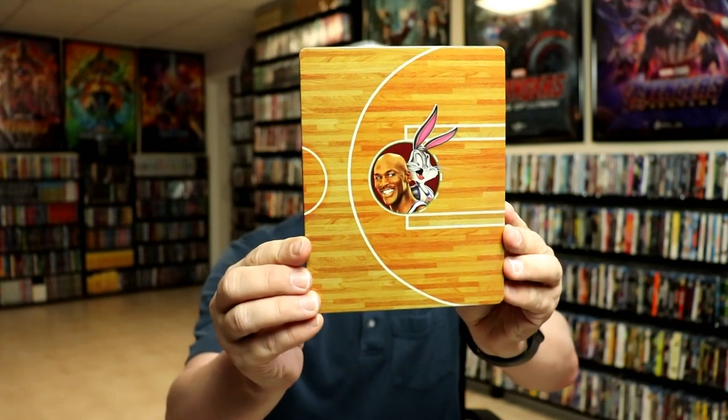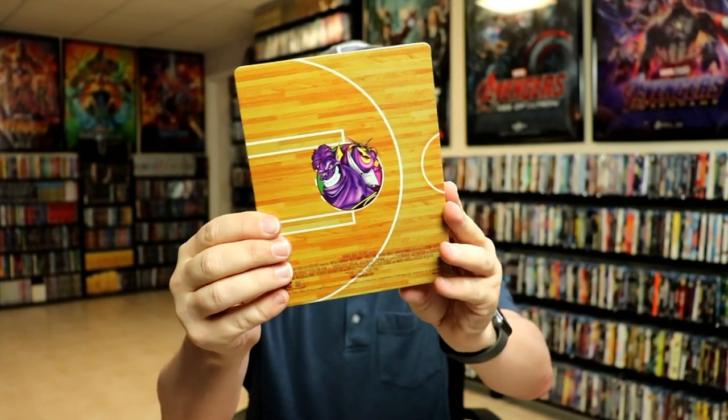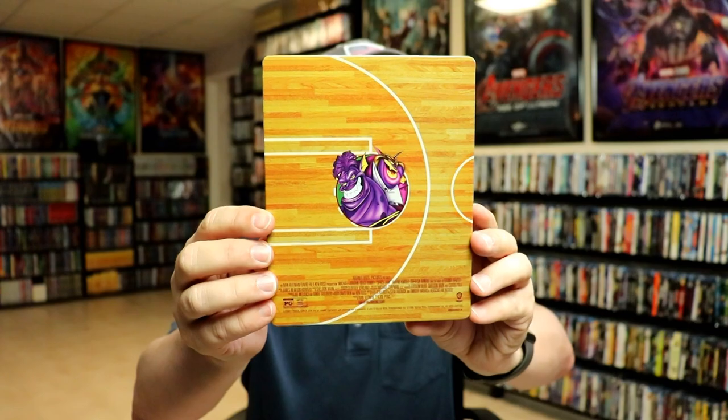Here's the front of the steelbook. Not much to say about that at all — it's really, really plain looking. And here's the back, just as plain.